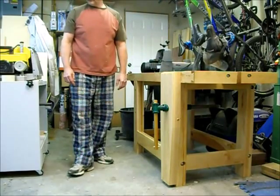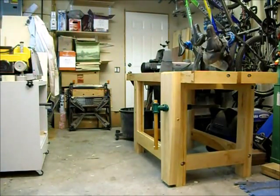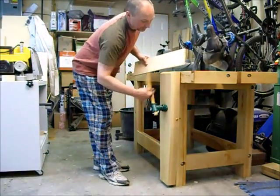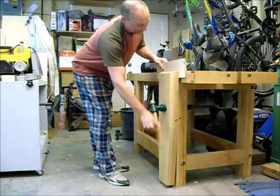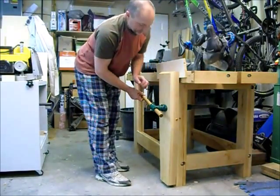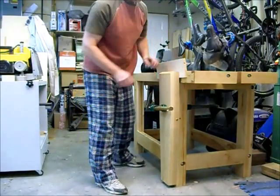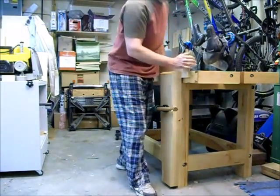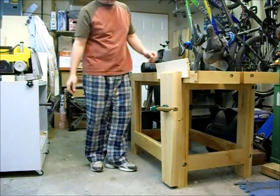Just a fantastic vise. The holding power on this thing is phenomenal. Put some in there, give it a little more — I'm moving the bench. I can't move it right now.